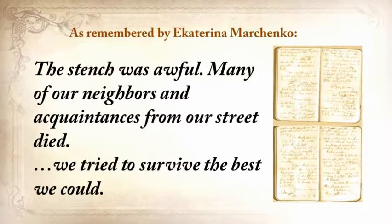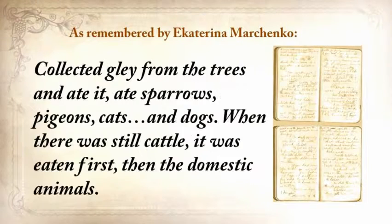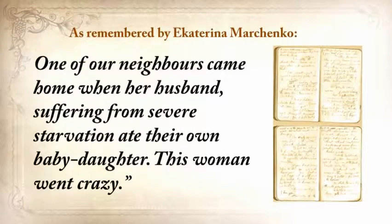'We tried to survive the best we could. We collected grass, goosefoot, burdocks, rotten potatoes, and made pancakes and soups from putrid beans or nettles. We collected clay from the trees and ate it. We ate sparrows, pigeons, cats, and dogs. When there was still cattle, it was eaten first, then the domestic animals. Some were eating their own children. One of our neighbors came home when her husband, suffering from severe starvation, had eaten their own baby daughter. This woman went crazy.'